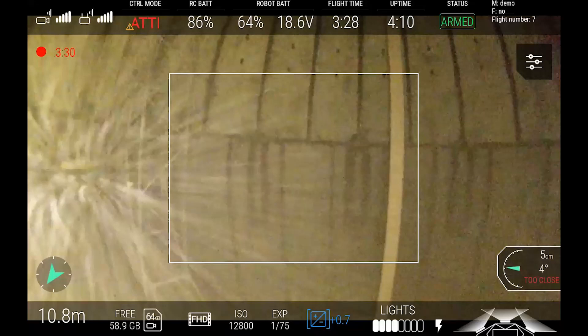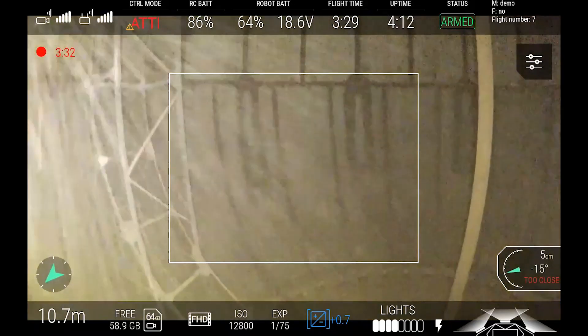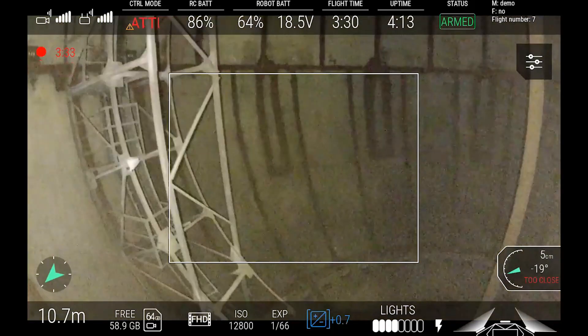Here we can see the effect of flying in a dusty area with the close-up light switched on. Note the icons in the bottom right, indicating that all three lights are on. As soon as it is switched off, the visibility drastically improves.